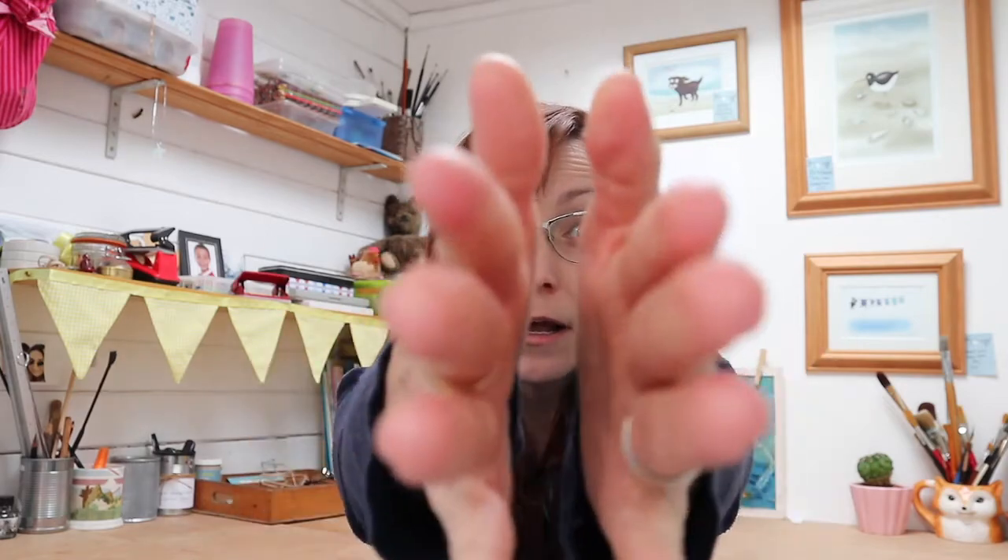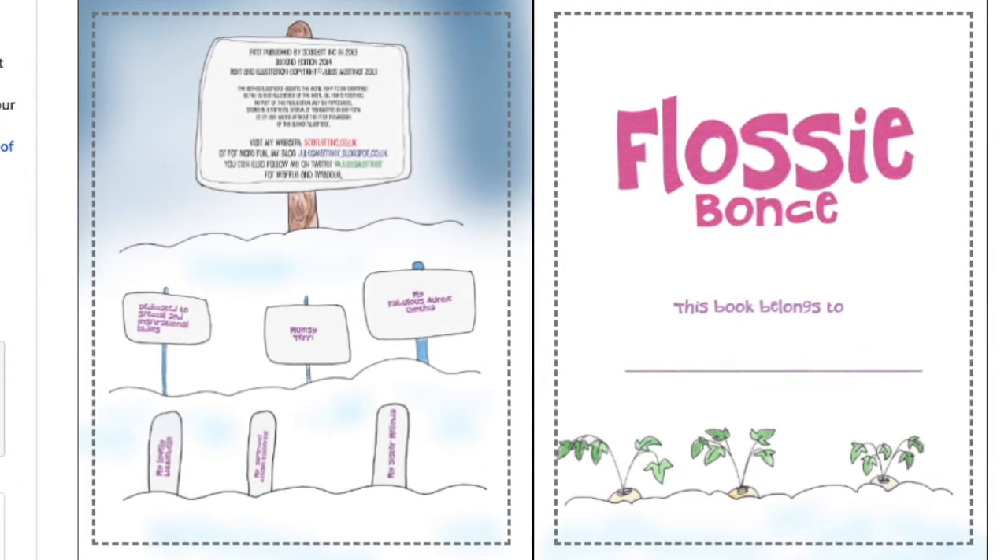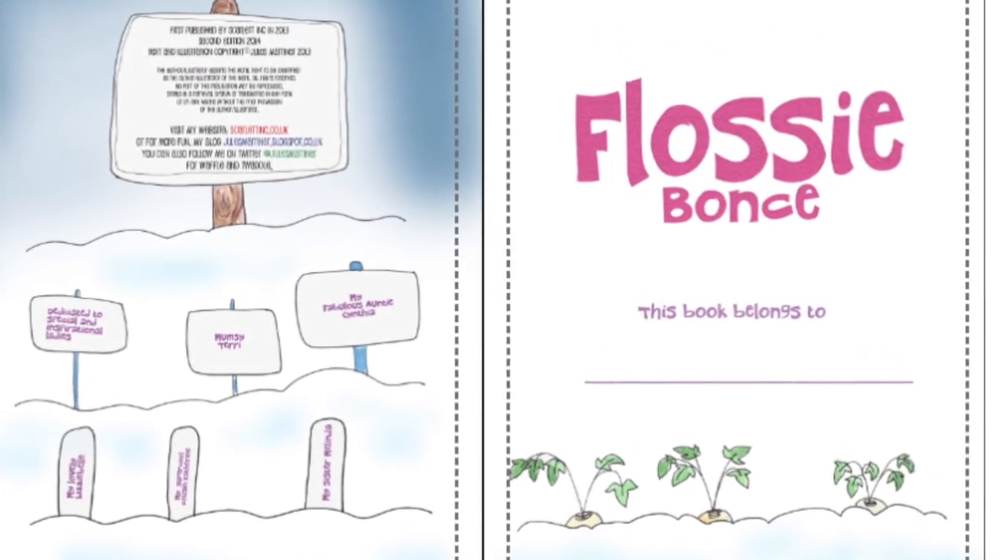Well hello there space cats! It's me Jules bringing you more drawing, planning and publishing. And today we are concentrating on drawing. If you're someone that's interested in illustrating a children's book, I'll leave the link to my course in the description box below and I'll be talking a little bit more about this later in the video.